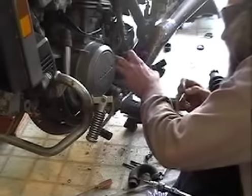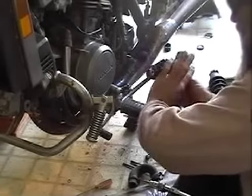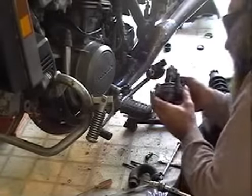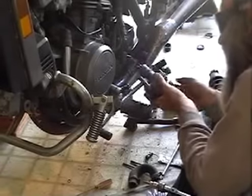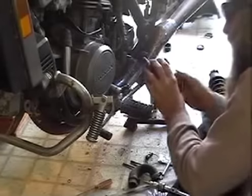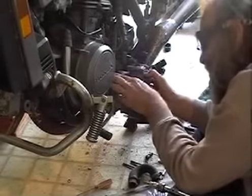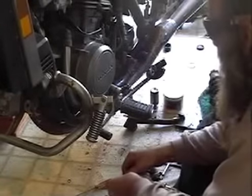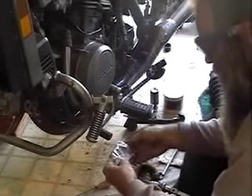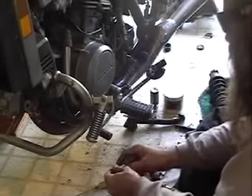I see too many of these shops these days — they skip all these steps. And I ain't sure why. I think there's just something mentally wrong with them. Well, okay, I don't think it — I know it. Anyway, I'm gonna start getting some bolts in here and polishing some covers, and I'll kick this back on afterwards.